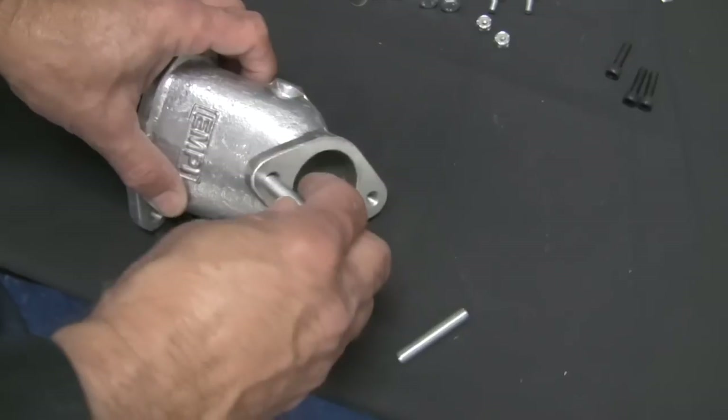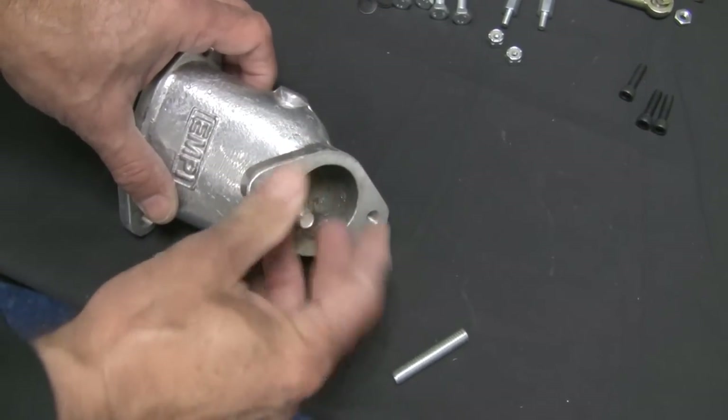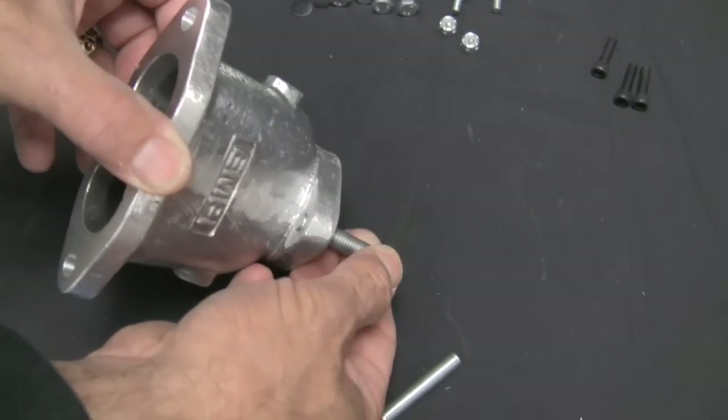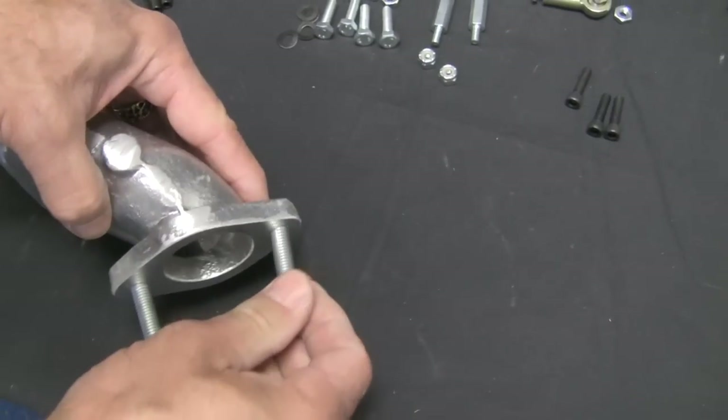Install the studs to the intake manifolds. Run them in until you just feel them coming through the other side. You may choose to use a small dab of blue Loctite to secure the studs.